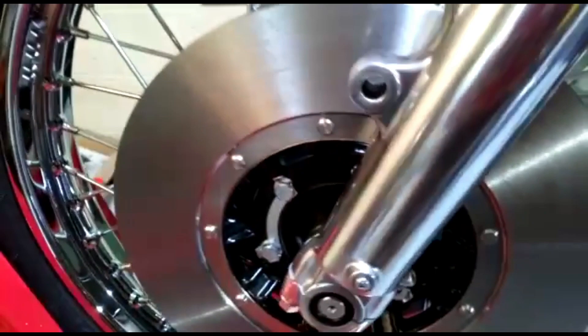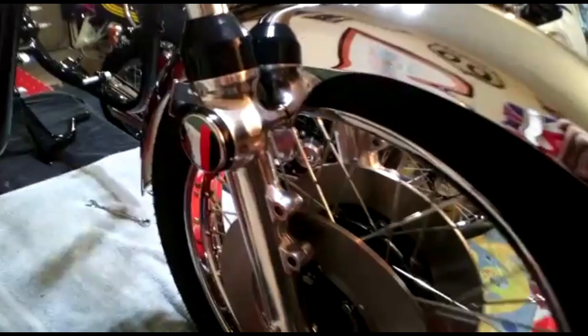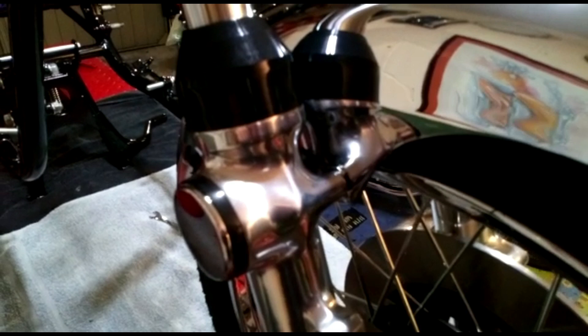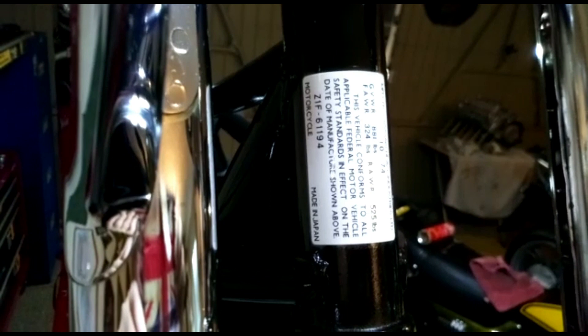New wheel bearings were fitted along with the zinc-plated front axle. You'll notice the twin disc setup — we're having twin discs on this. The mudguard is fitted and at this point you need to fit the cable guides, which bolt onto the fork leg sandwiched between the front fender and the forks. That sticker is the frame number sticker — they only fit these on American models, as American legislation required the frame number and date of manufacture on there. This one reads 1074, which is October 1974, but this bike wasn't registered until about four or five months later in 1975.